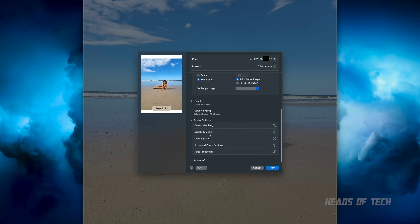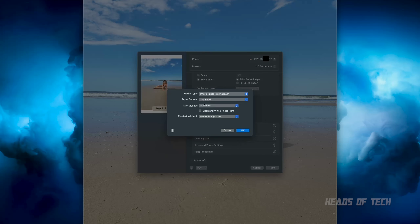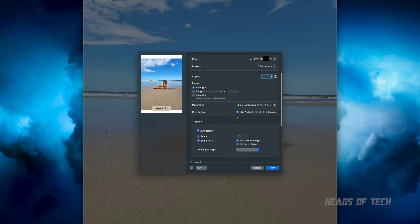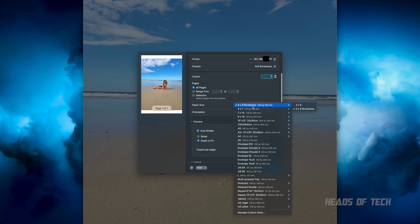Something you can also do to save ink: click on Quality and Media. Instead of having the print quality set to High — which uses a lot of ink — you can keep it on Standard. The quality is still amazing on Standard. Or if you want to use extra ink, go ahead and set it to High, save it as the preset, and you're going to get glorious prints every time.